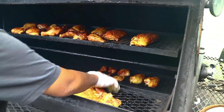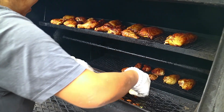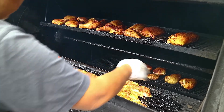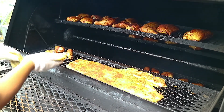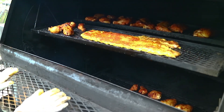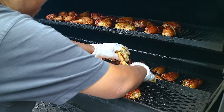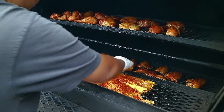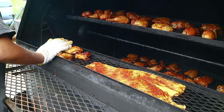Now we're going to place them in the smoker up closer to the hot end. All set.